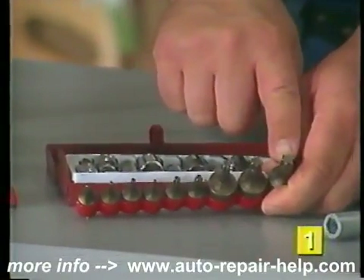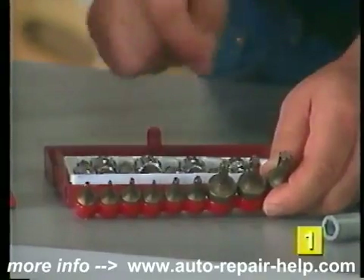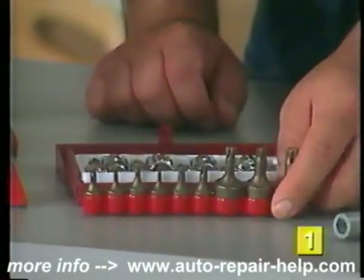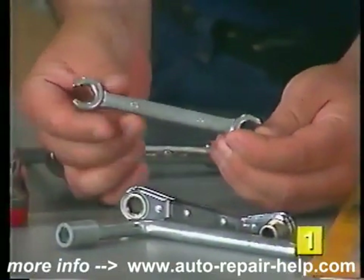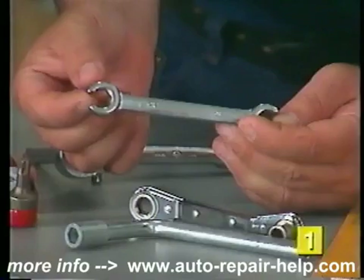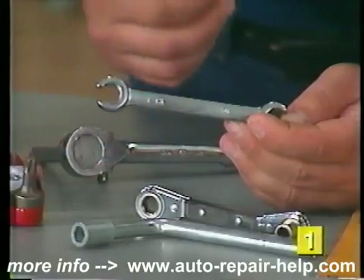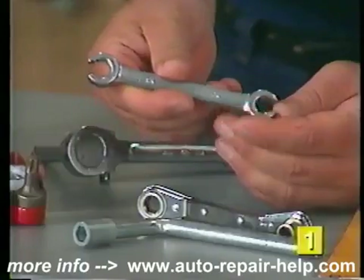If you've got a late model vehicle you might end up having to use a torx bit socket — it's got a six-pointed star head on it. You'll have to get into the job to determine what type of socket you'll need to remove those caliper mounting bolts. If you're working on brake lines, you're going to want to use a flare nut wrench. It has an opening to slide over the brake line with a six-point design on the inside to help prevent rounding off the head on the brake line fitting.